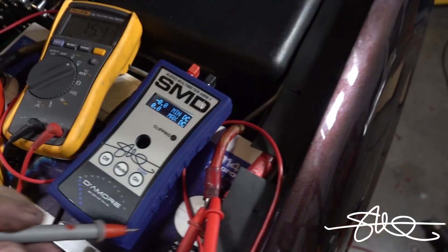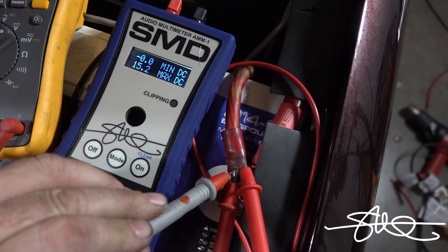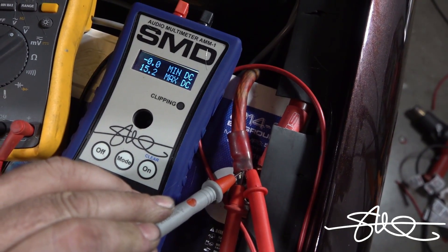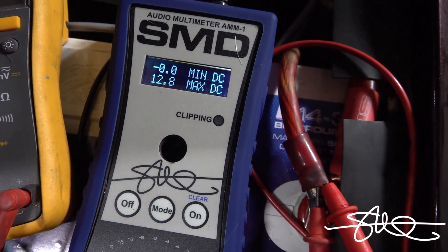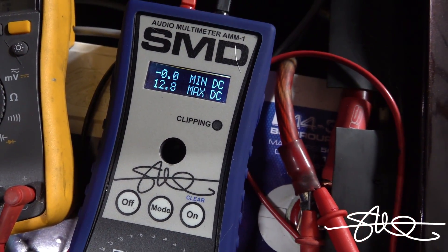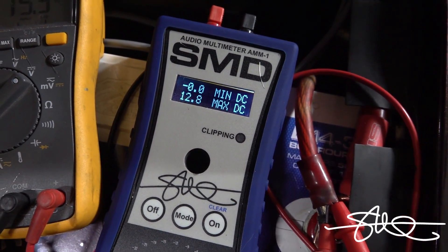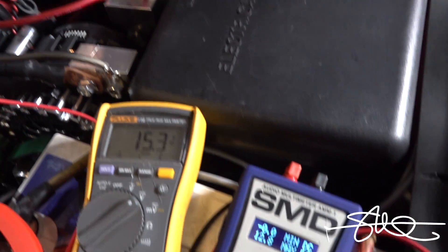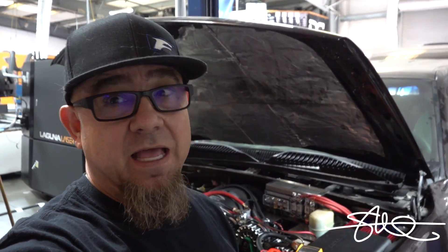Now I'm gonna shut the truck off and see what it looks like. Let's jump over here to this side and take a look. A nice solid 12.8. So 15 to 15.3 resting on the high side, 12.8 on the step-down side. Just in case I need to use it for something, the rest of the truck can have the 17 volts — it seems to take it just fine. So we're just gonna leave it like that and see how it goes.